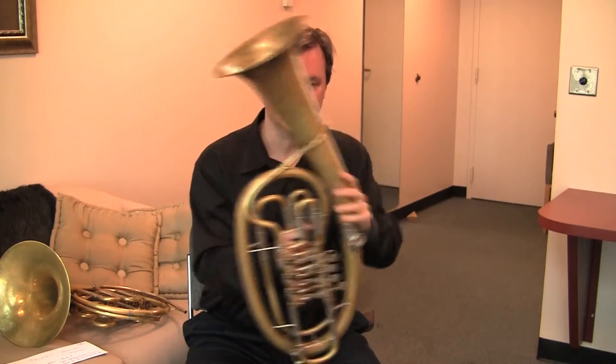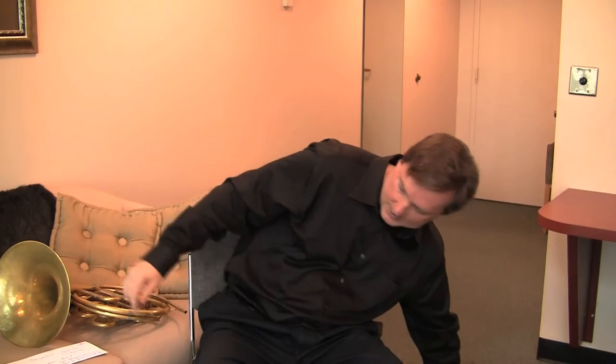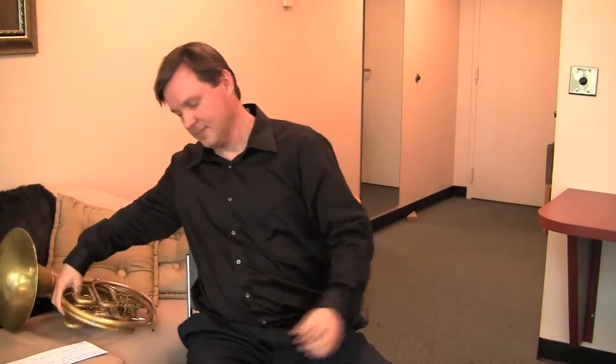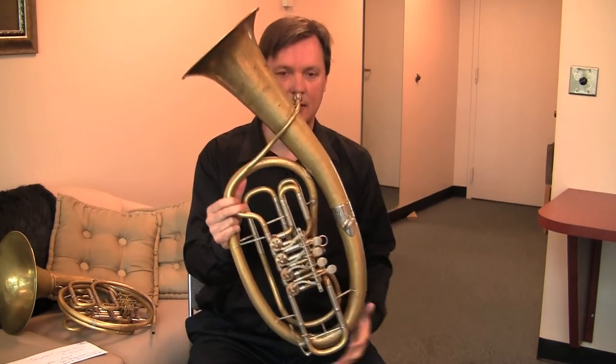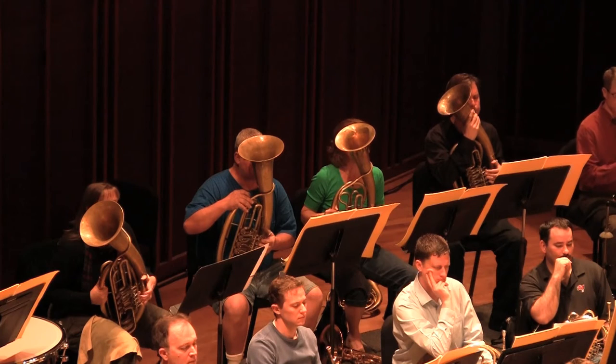You'll see us setting it down, picking it up, going like that, picking up the French horn, putting it back down, going like that. There's a water key on it, and I think Wagner had in mind to make a bridge between the low brass instruments and the French horns.